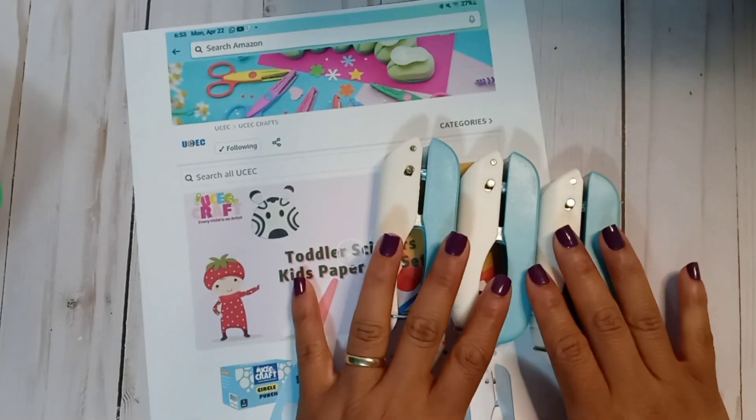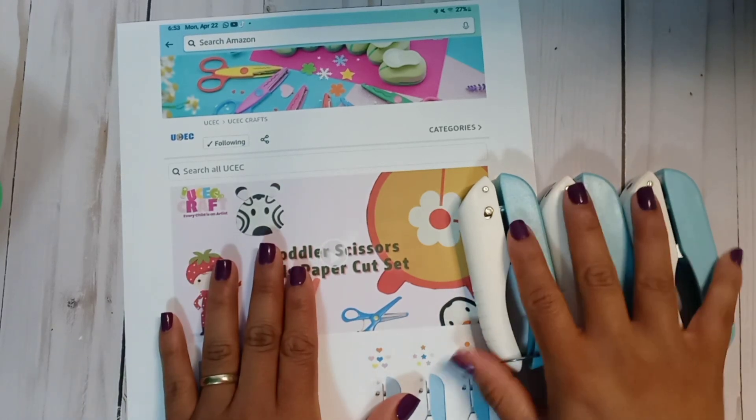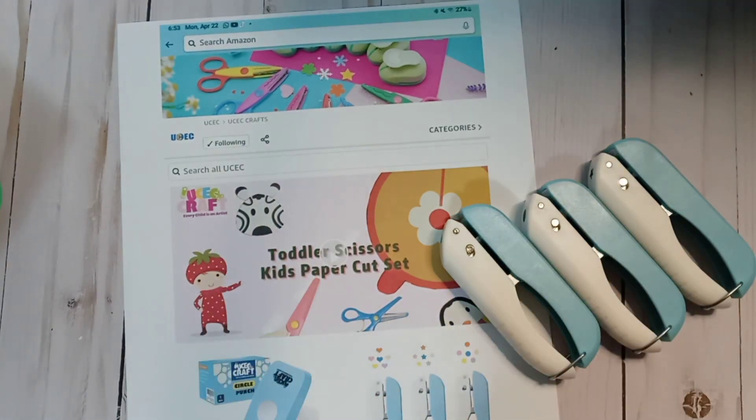Thank you so much for the opportunity of showcasing your product. It's UCEC and I'm going to leave their link in the description box. Stay tuned for the crafty project shares and I'll see you in the next video — bye!